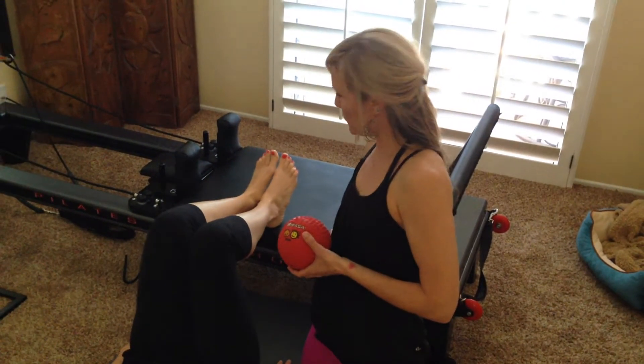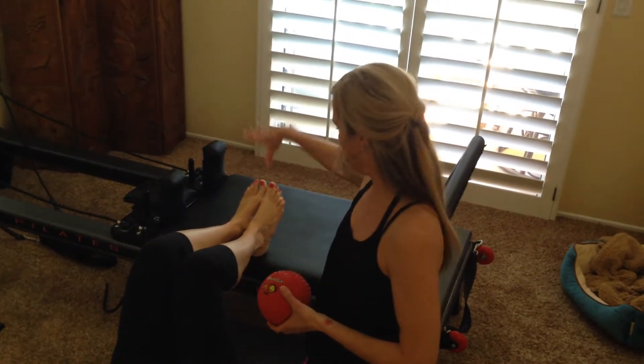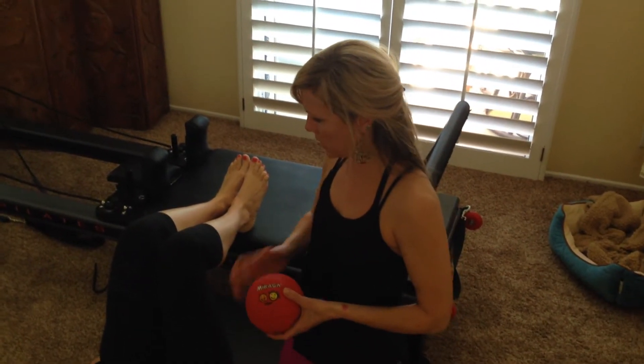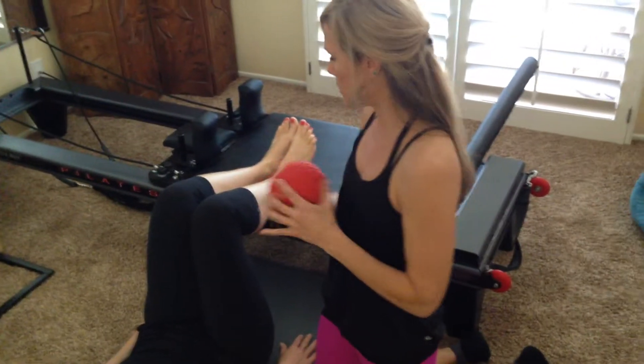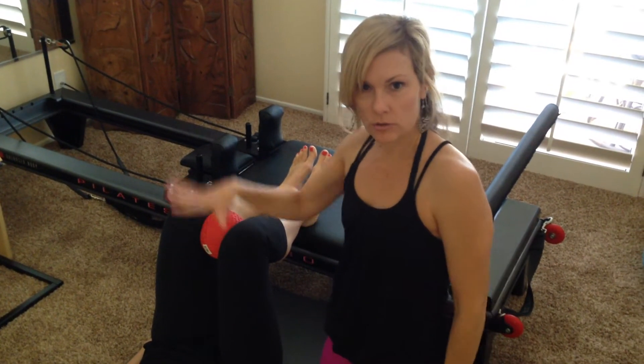If you have — well, obviously I have a reformer — but if you don't have that, you can have a box, you can have a chair, and you're just going to put your feet up on top of it. The knees are directly over the hips in a 90 degree angle. If you have a ball, it doesn't matter what it is, or a towel — anything will work. I'm going to put it right between the knees, squeeze, and that's all for your setup.